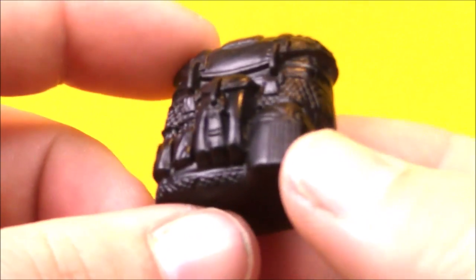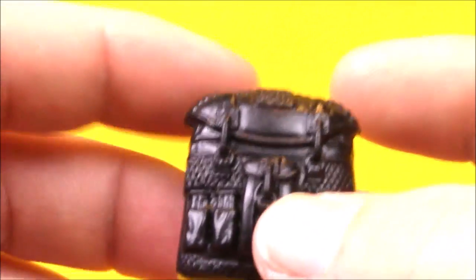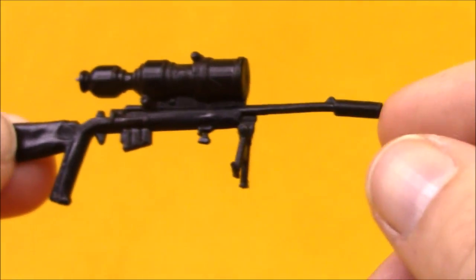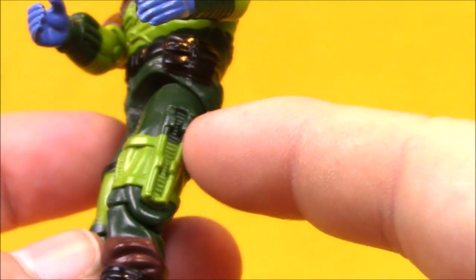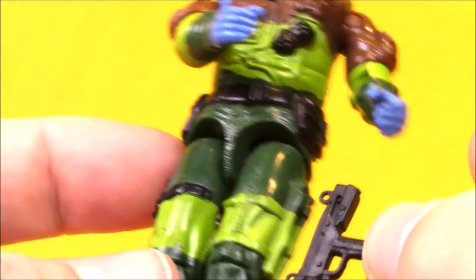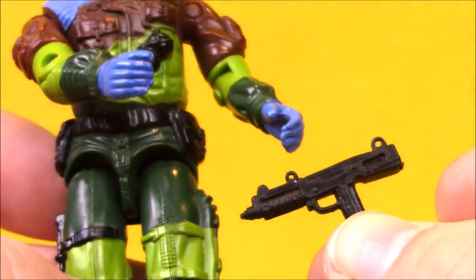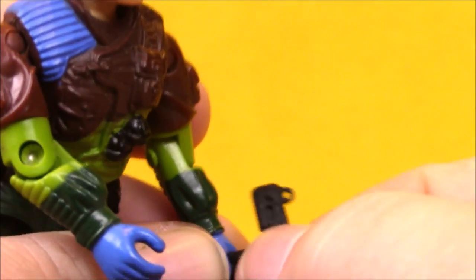Lowlight comes with a black backpack — a large one that easily throws him off balance. This came with the original figure and this time it's molded in black. He comes with a black sniper rifle with a bipod, which is easily lost, so be careful with that. He also comes with a black submachine gun. I've heard some urban legend about the Uzi snapping into the backpack, but I've never been able to figure that out. It's really interesting that they put little loops on this gun so you could put a string on it, considering how few guns came that way versus how many came with hard molded straps.